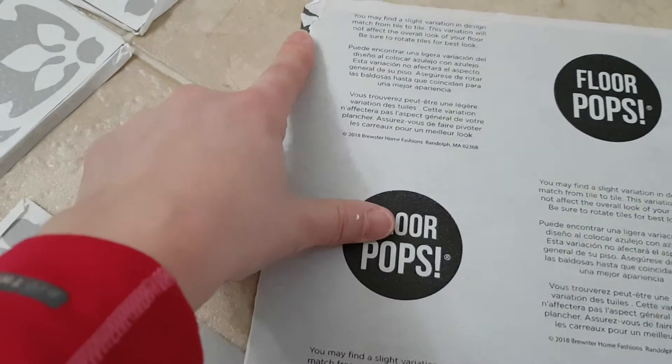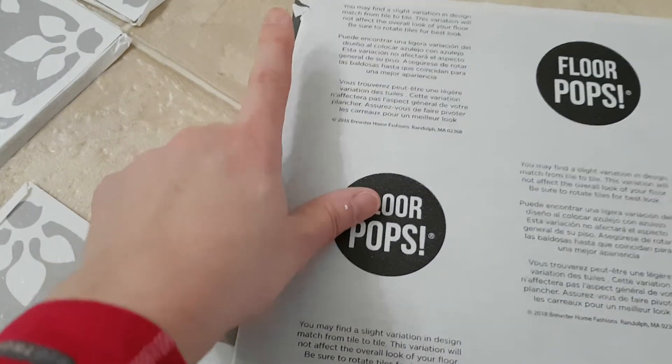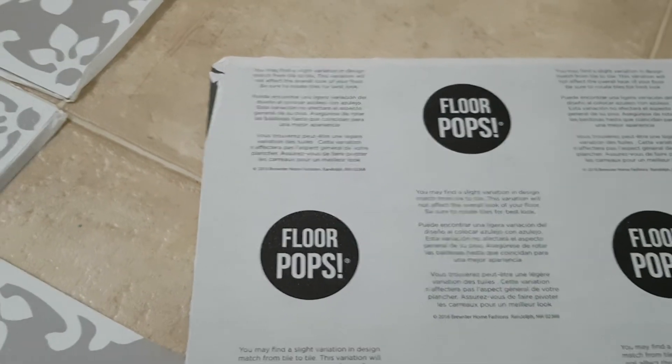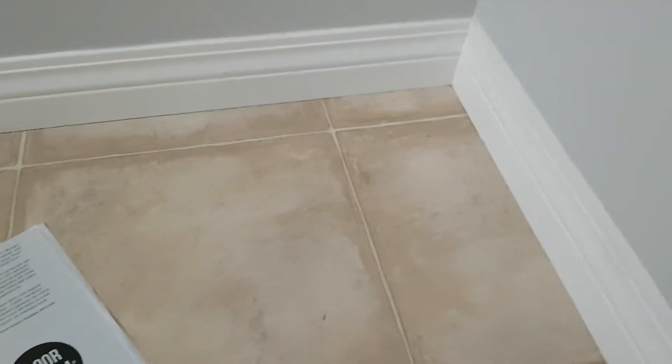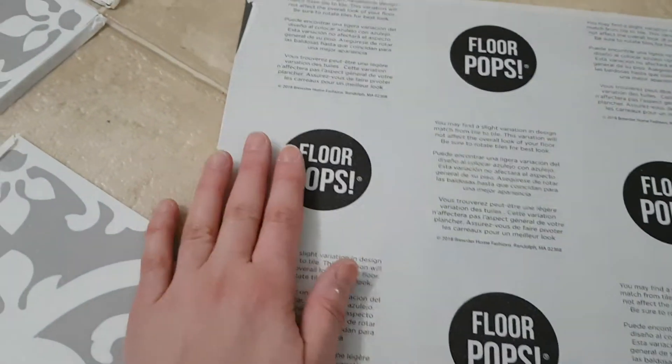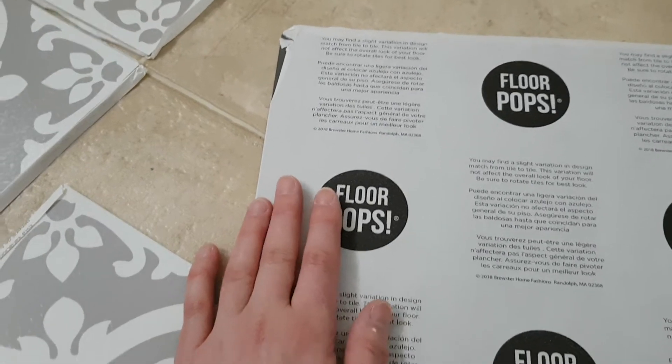This one I noticed had a little bit of the adhesive already unstuck when I took it out of the package. I don't think that's a big deal because I can find a place to put it like a corner that will be covered under a shelf, or I can choose to have it be a piece that I cut as waste.